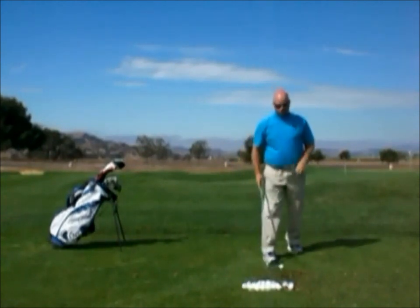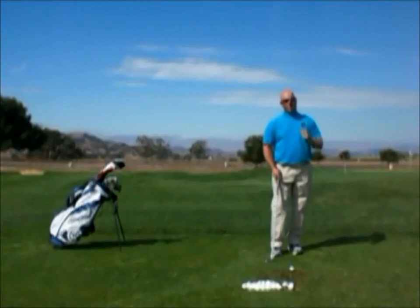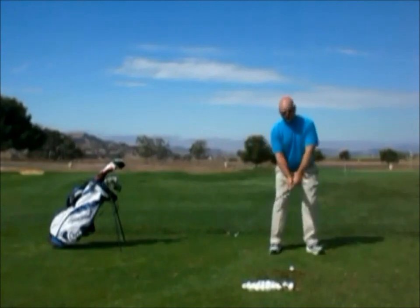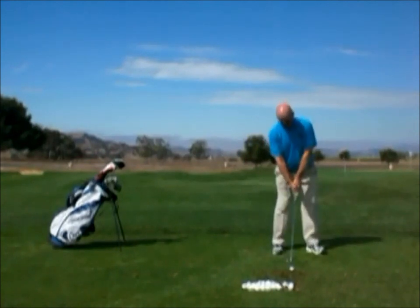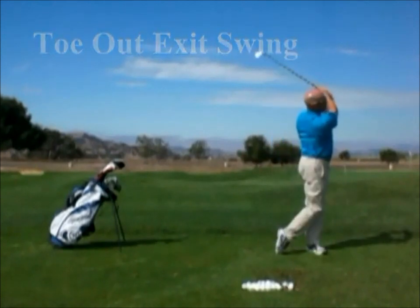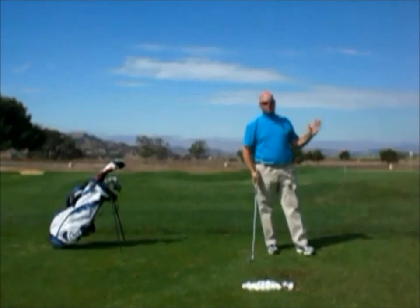I can get myself to play low shots, high shots, or constant shots just by changing that exit. I can also play draws and fades. To play a draw, I just go ahead and toe out that exit instead of doing my constant standard action. By toeing out that exit, I had a nice draw.